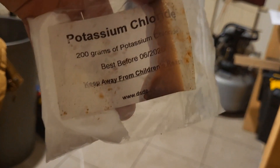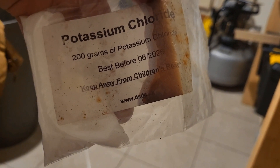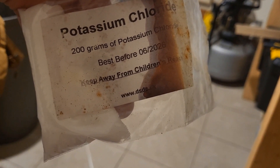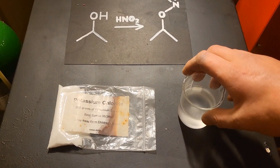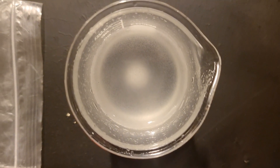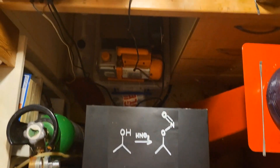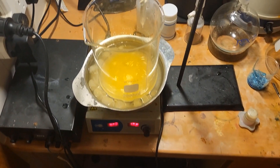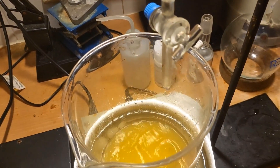I've got some potassium chloride and I'm going to make a saturated solution of this to wash and dry the product. We can tell that this is saturated because there's some solid at the bottom. I'm going to add a little bit of water to the top.